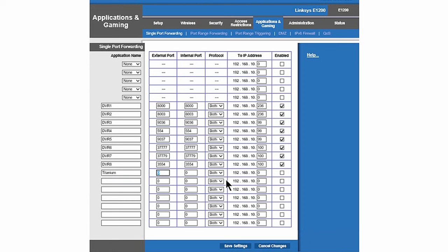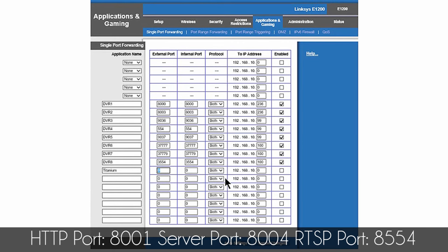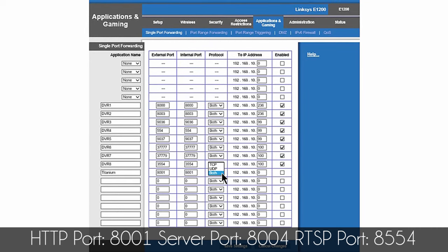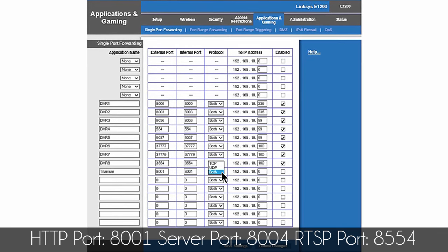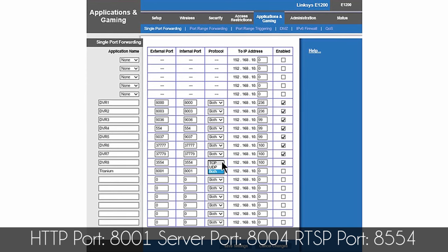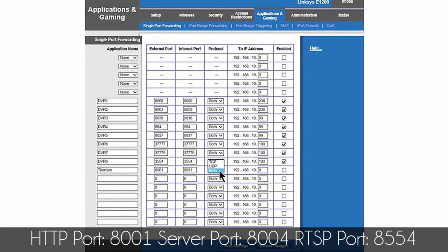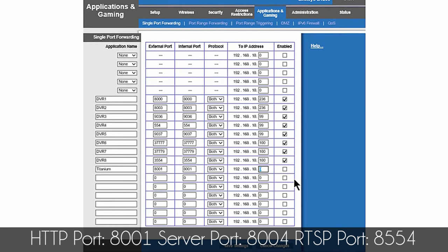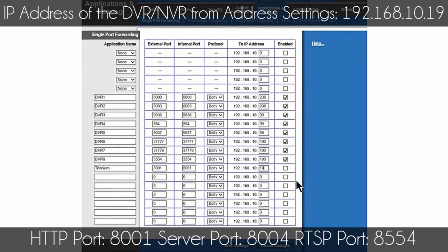The ports are going to be the ones we copied from the DVR or NVR under the port settings. The first port was 8001. Important: if your router only has TCP or UDP under the protocol options, you'll need to do the port forwarding rule twice — once for TCP and once for UDP, same port. I don't have to do that because I have the 'Both' option in the protocol, so I select Both. The IP address is the one copied from the DVR under the address settings.